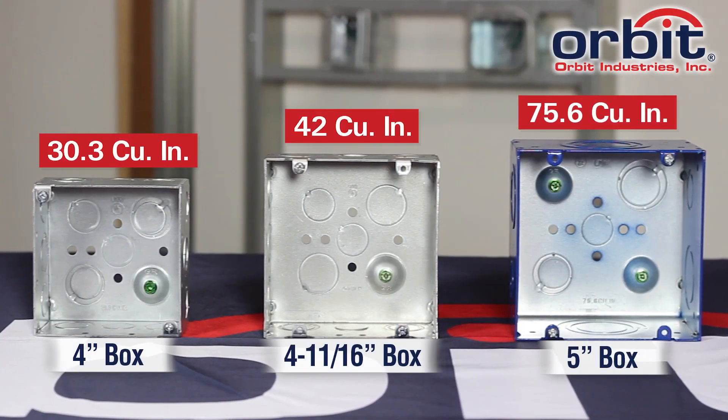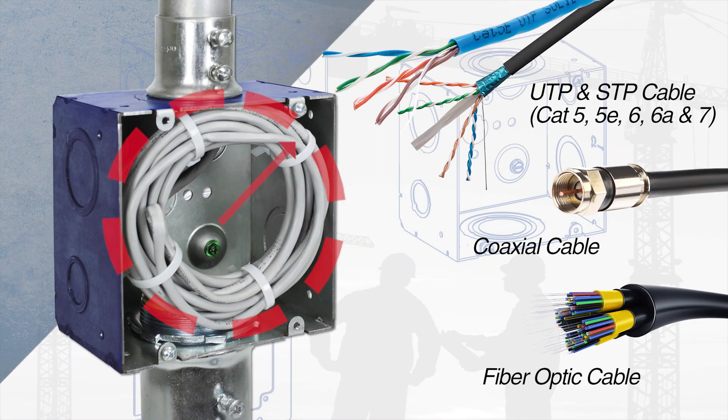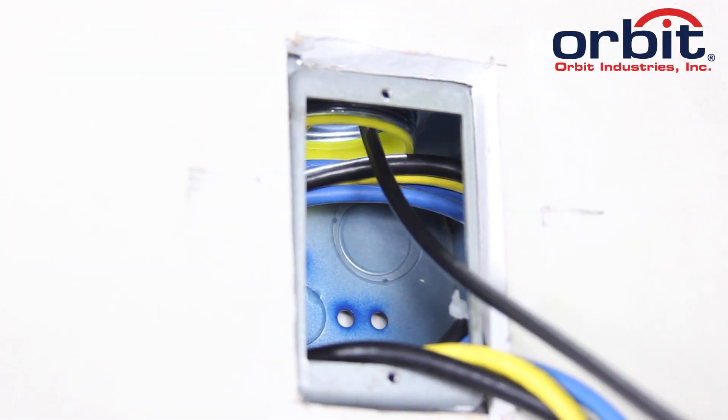They offer 75.6 cubic inches of internal volume, meeting minimum cable bend radius requirements. And True 5 boxes leave plenty of room for building upgrades later.